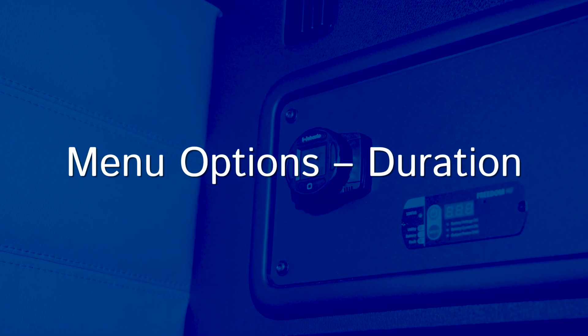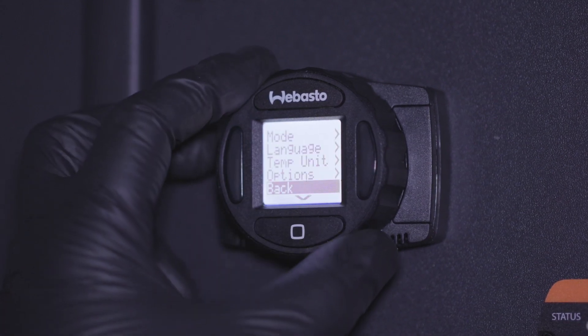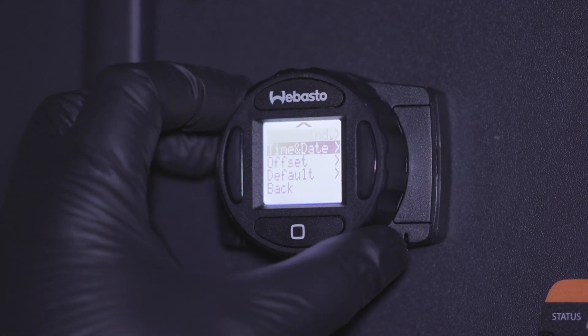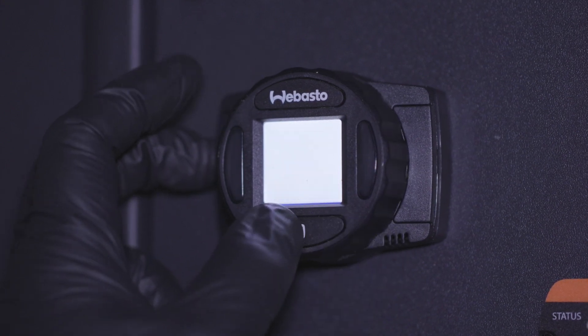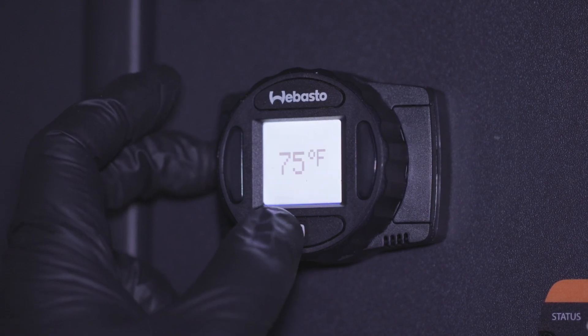Duration controls how long the heater will operate when turned on manually — for instance, starting the heater before going to sleep. Choose from continuous or timed operation. Continuous will run the heater until it's manually turned off. Timed operation will run the heater for a specified amount of time set between 30 minutes and 14 hours.